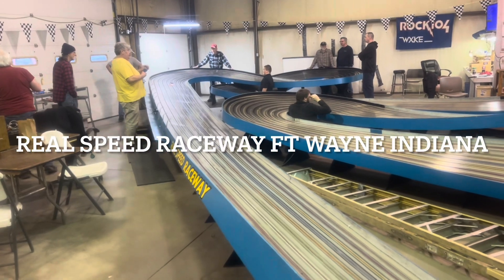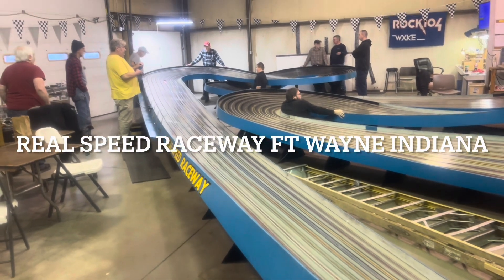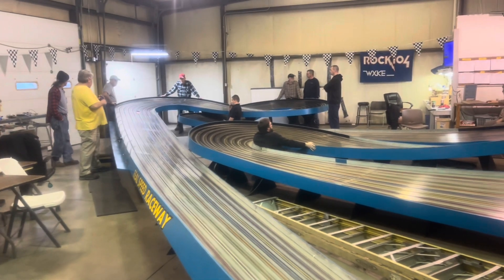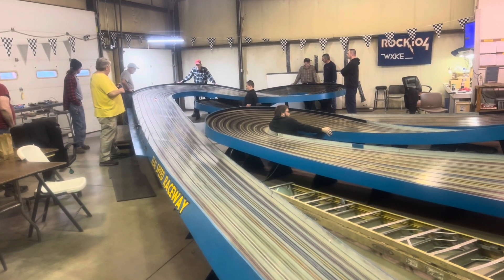Single car qualifying here at Real Speed Racing, Fort Wayne, Indiana. 3, 2, 1, power.